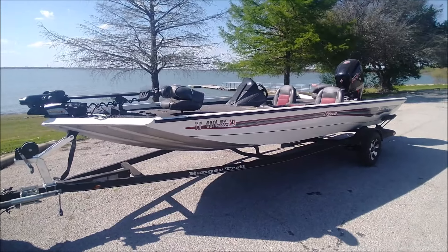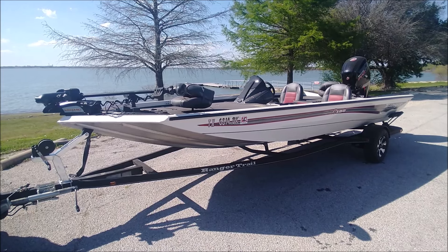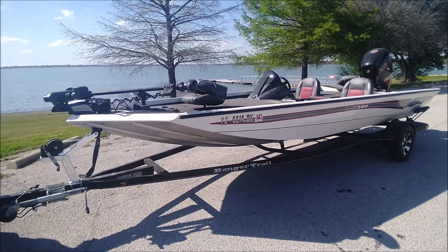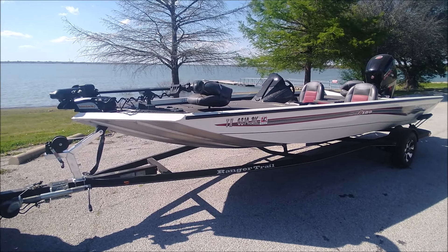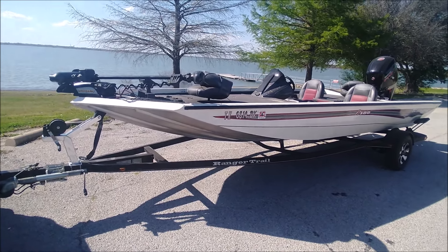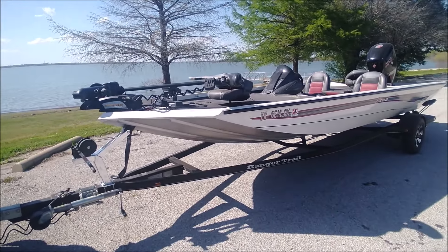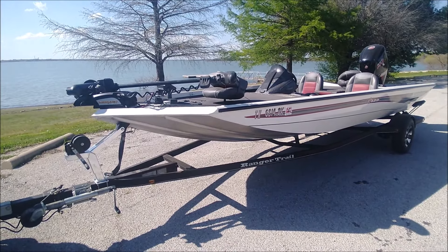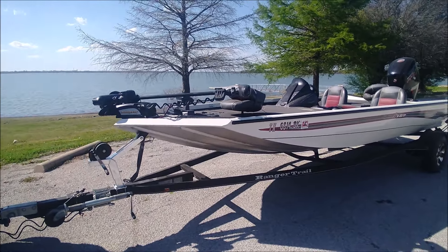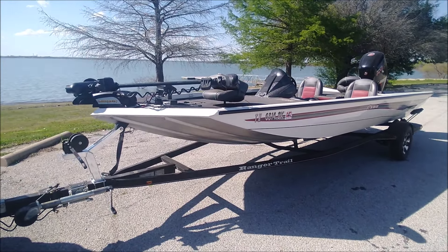I just finished my lake check on this 2017 Ranger RT-188. I thought I'd pull up here in the boat ramp parking lot and do a quick walk-around so you can get an idea of the condition of this thing. As I said on the test drive, this thing is very, very clean. It's a 2017 with the 115 Mercury Pro XS Command Thrust — you don't usually find both. We'll start out here.